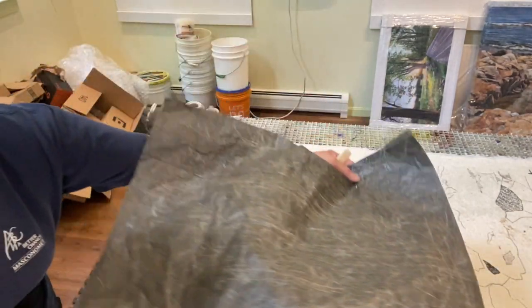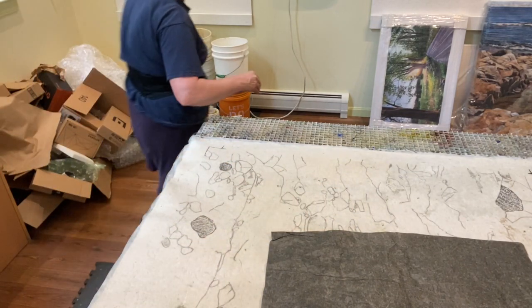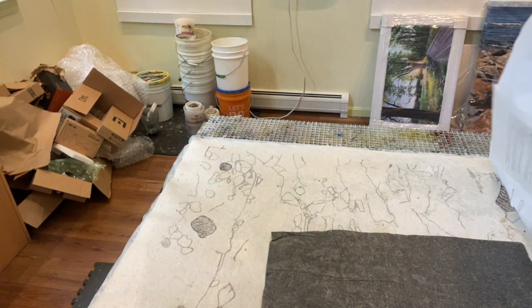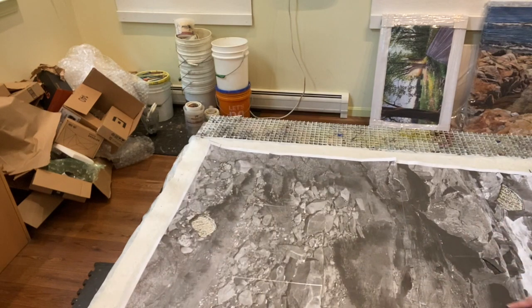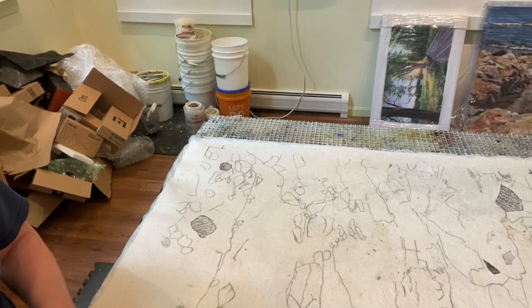I put the black and white photograph over the carbon paper and just keep tracing. This gives me an outline of the image so that when I remove the paper I have a good idea of where I need to start applying the color.